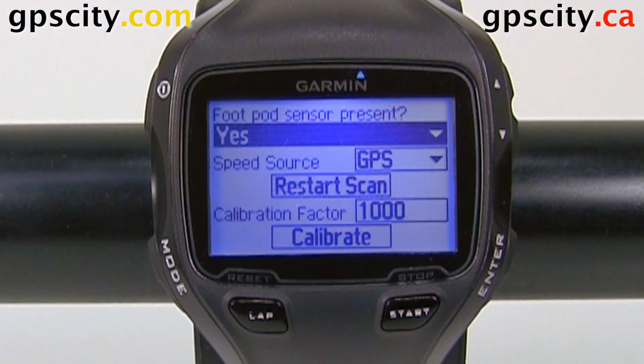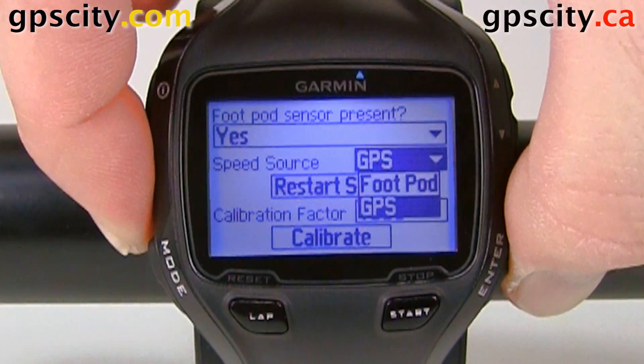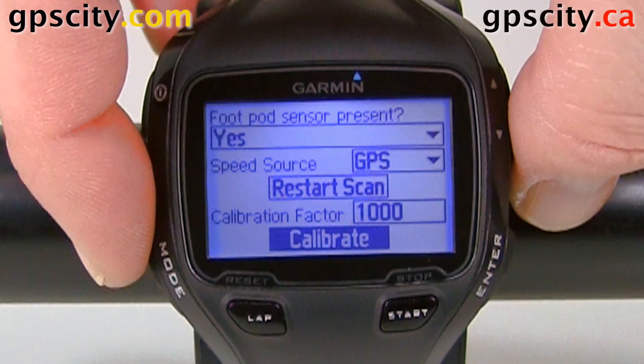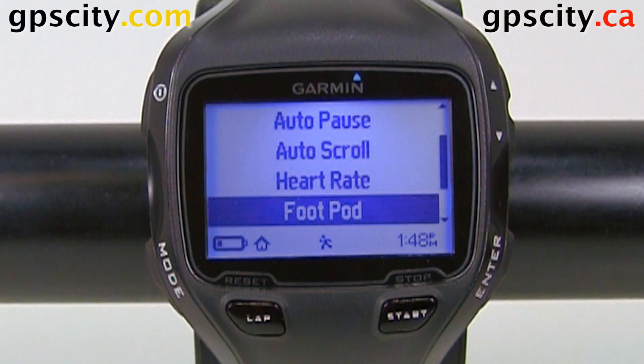We can calibrate the foot pod through this menu. We could set our speed source to GPS or the foot pod. We could restart our scan, adjust the calibration factor, and then just enter to calibrate. Everything's fine, so I'm just going to hit mode to go back. And that was a quick look at setting up your foot pod on the Garmin Forerunner 910 XT with GPS City.